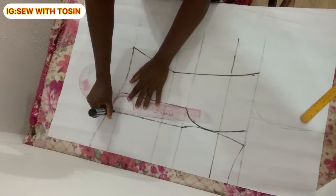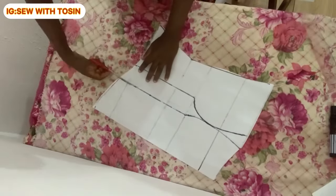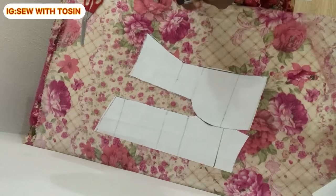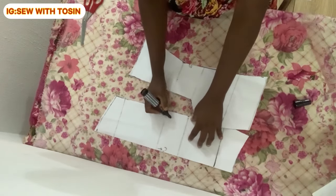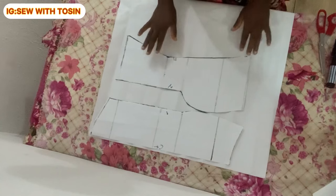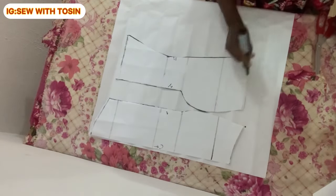Extend the nipple-to-nipple line downward to where the scallop stops, then cut out your pattern. The shoulder is just a guide, so cut it away and cut out your bustier piece. Label each piece — I labeled mine 'center front,' 'pattern paper one,' and 'pattern paper two.' Pattern paper two will be used to cut the back: place it on the back and mark where the full length stops, since the back doesn't need the cup.